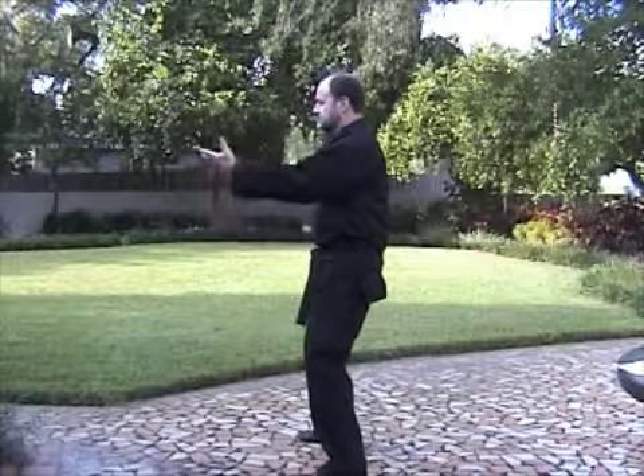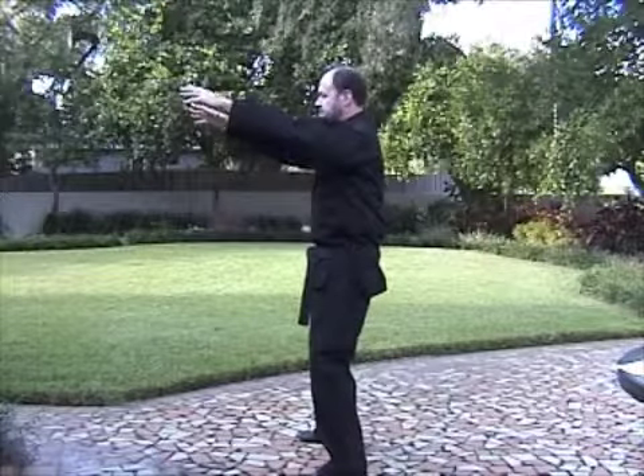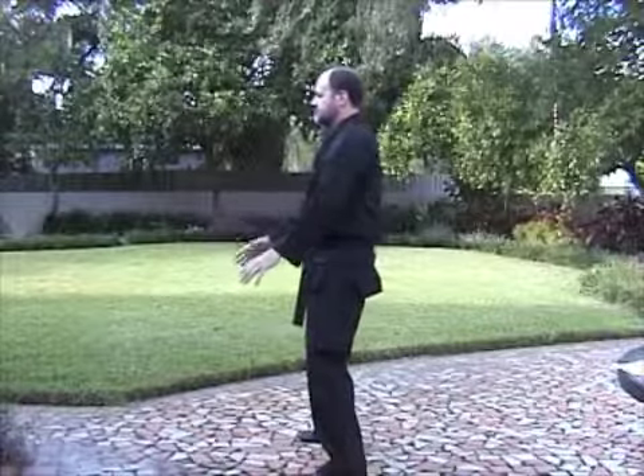Hands up. Now breathe in and breathe out, just like an accordion. Relaxing, calming your mind, body, and breath.